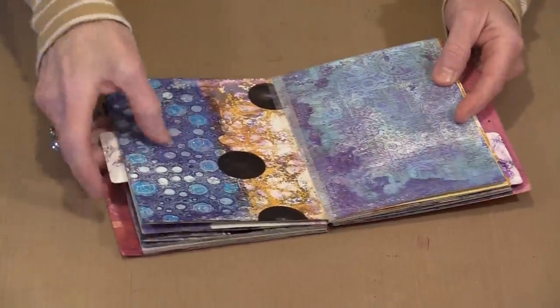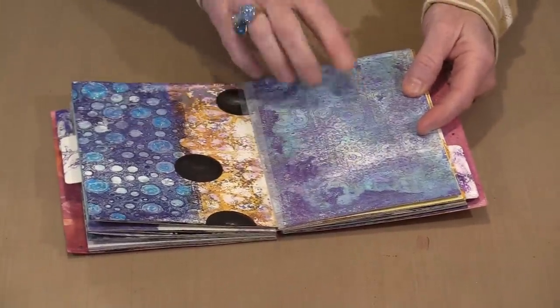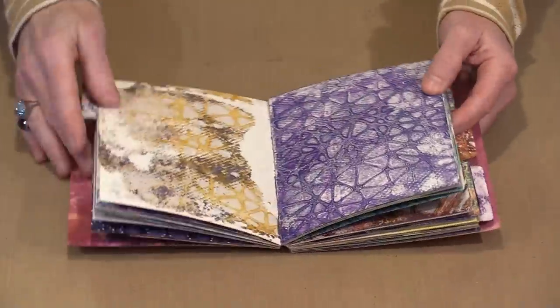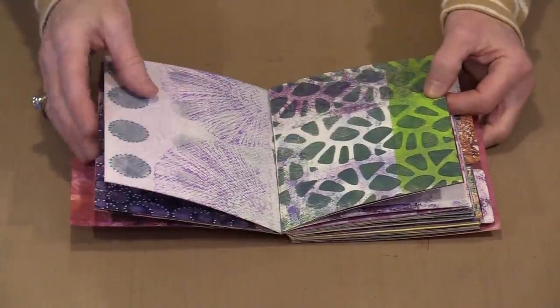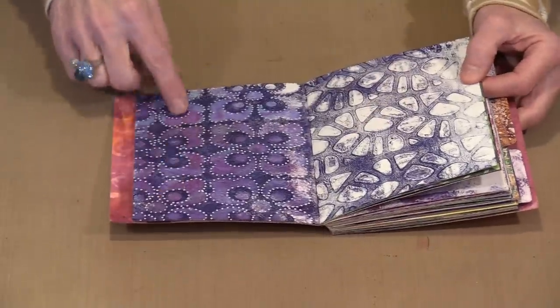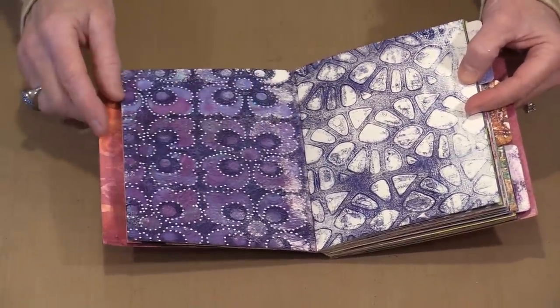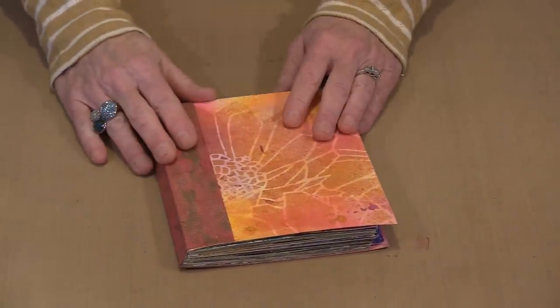Paging through the finished journal, I have my three tabs sectioning things off into various areas. There are all kinds of different things going on — some pages are almost done; I might come in with a white Posca pen on a few. Sometimes it only takes dots with a white Posca paint pen to create something really interesting. So make your journal — transform those 5x7 index cards into something wonderful.